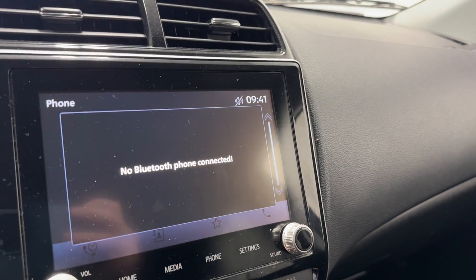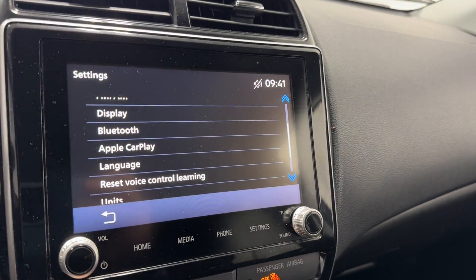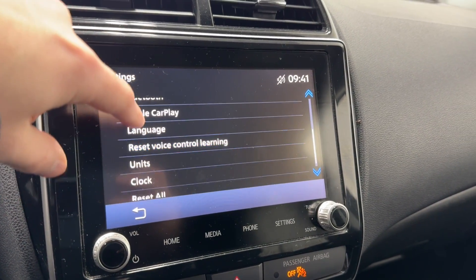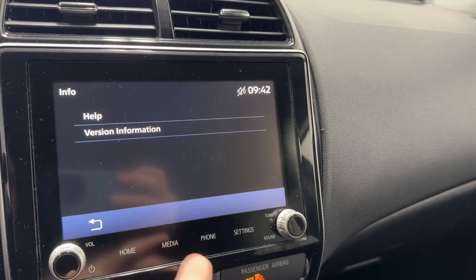Connect your phone via Bluetooth and you'll have access to your phone book, recents, favorites, and all that kind of fun stuff. Up in the settings, Apple CarPlay is available, Bluetooth, and you've got all the other settings for your language and clock.